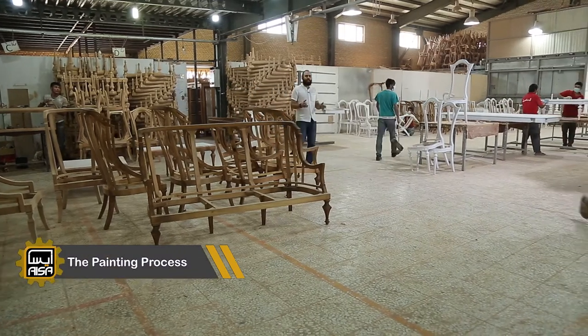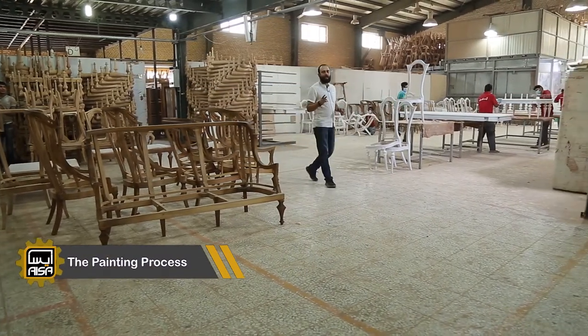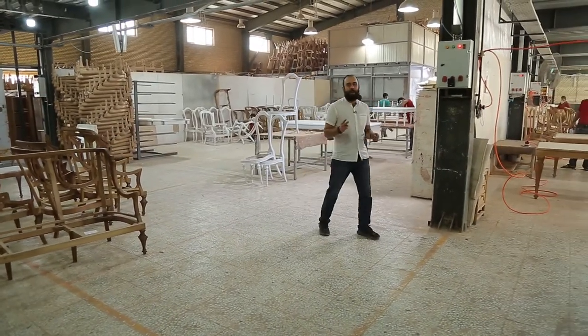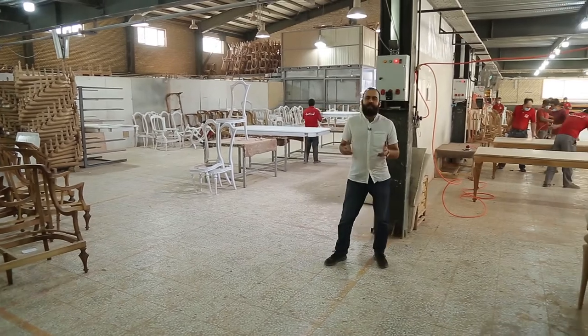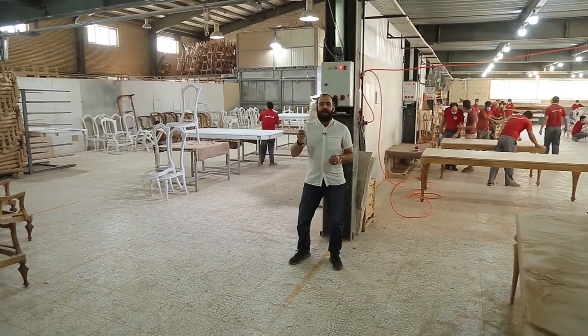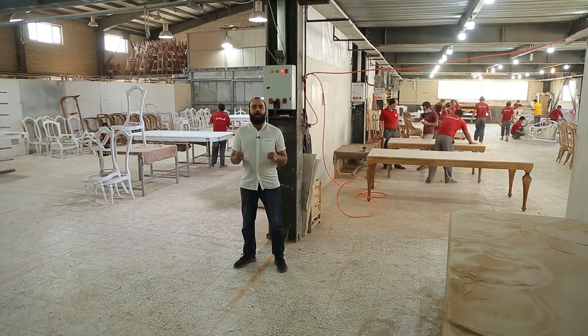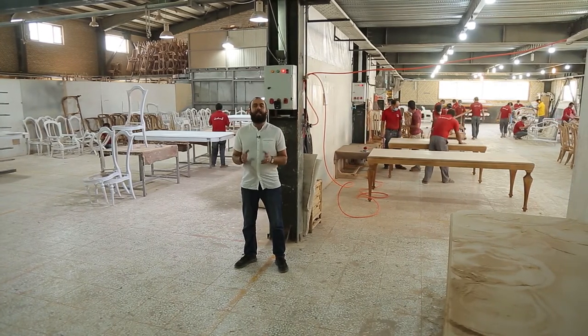The painting process in the furniture factory has two main subdivisions: first, pre-painting; second, final painting. Each one of these sections has its own minor subdivisions. All in all, there are nine minor subdivisions in the painting process.